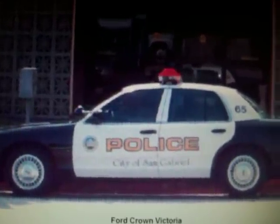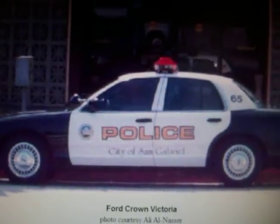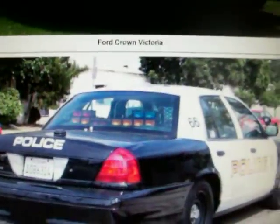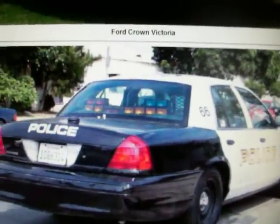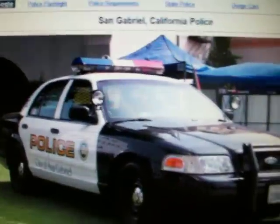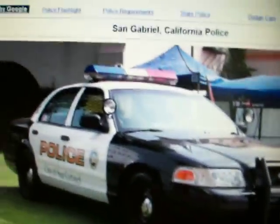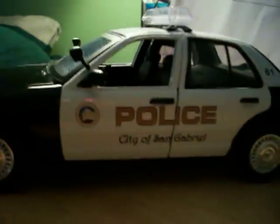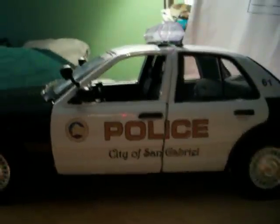City of San Gabriel, California — this is the slip top version. There's another version as well. Here is the startup, got the decals done.